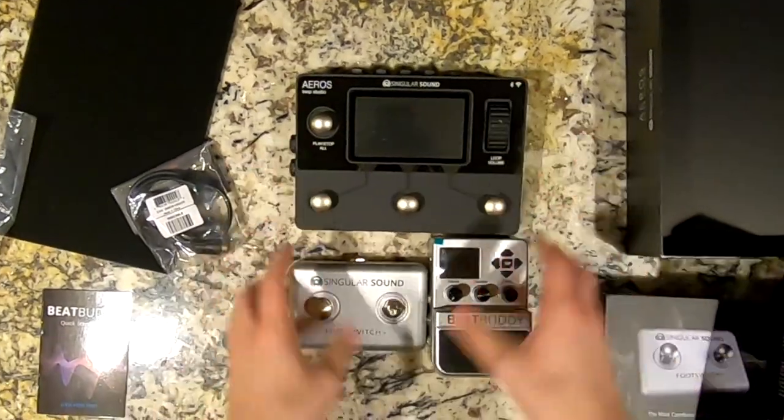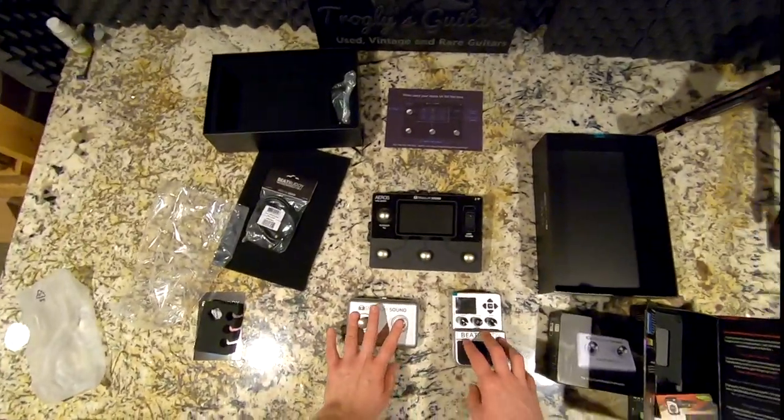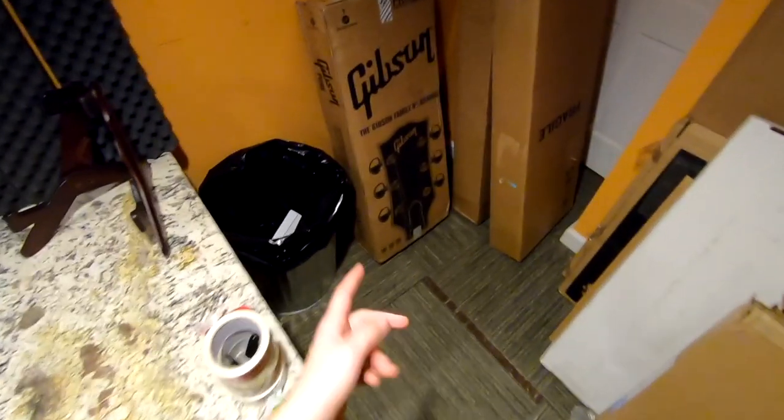Everything you need to be a one-man band — so thank you Singular Sound for sponsoring today's episode. If you're interested in winning one of these, just follow the rules in the description.